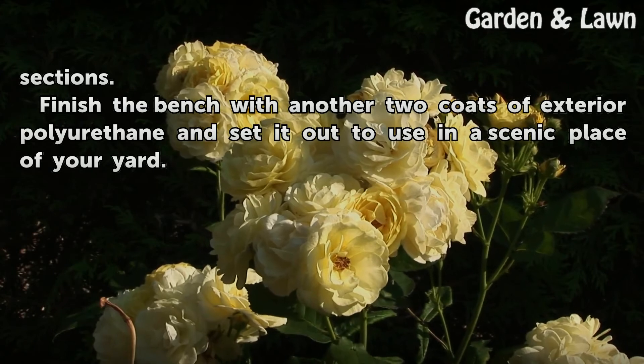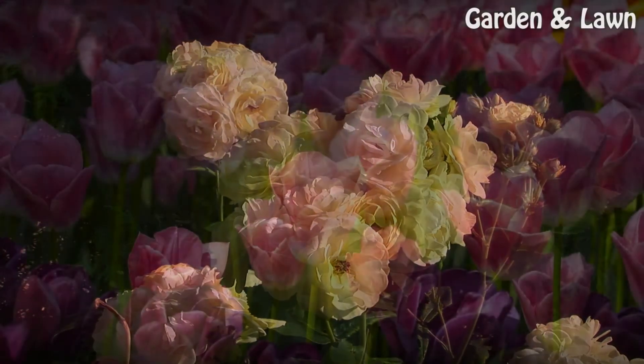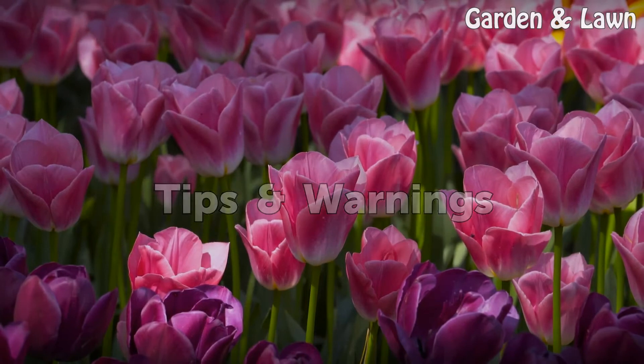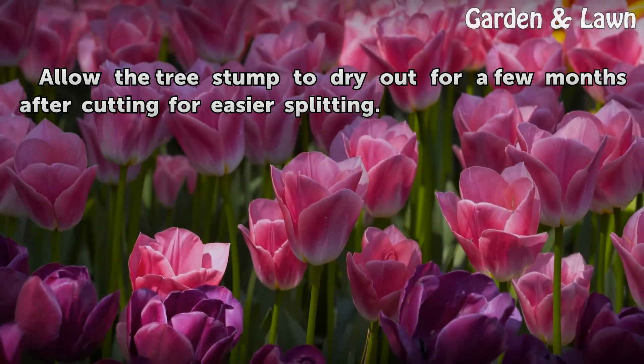Finish the bench with another two coats of exterior polyurethane and set it out to use in a scenic place of your yard. Tip: Allow the tree stump to dry out for a few months after cutting for easier splitting.